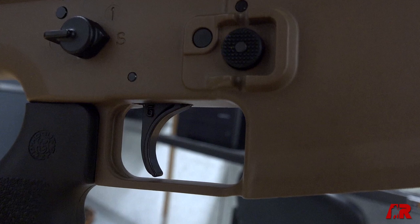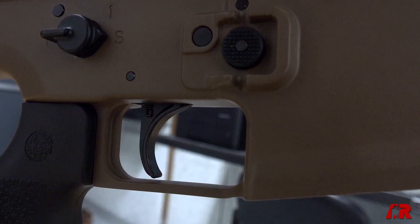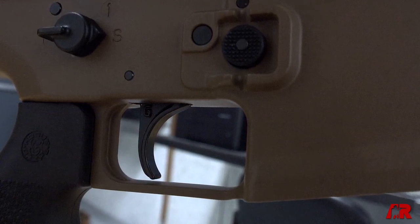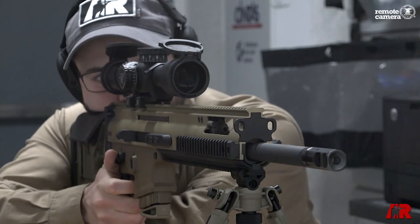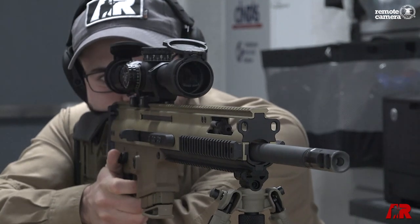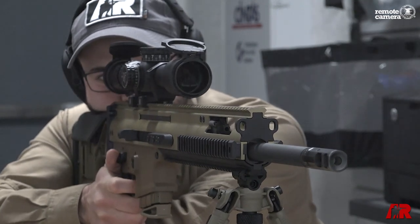One of the other standout features of the SCAR 20S in 6.5 Creedmoor is that this rifle has a Geissele Super SCAR trigger inside of it. It's a two-stage match trigger, and it just makes it a really sweet shooter — you can be really accurate with a good trigger.